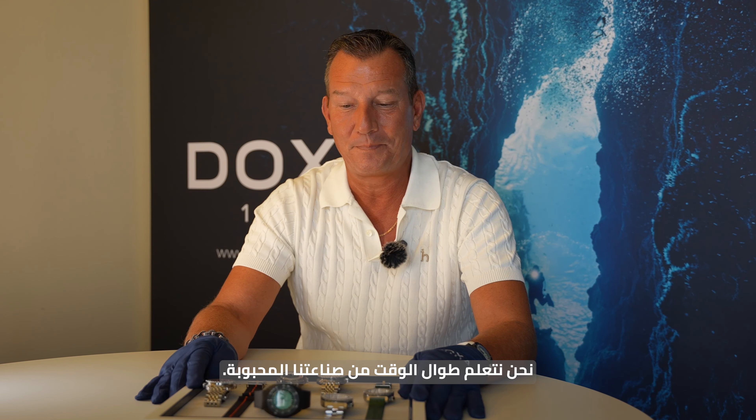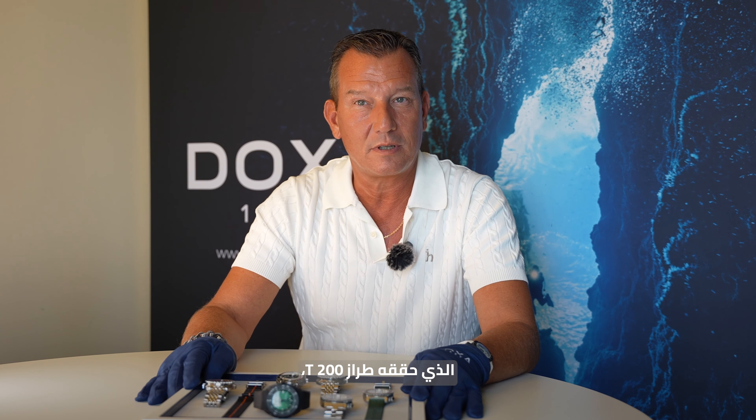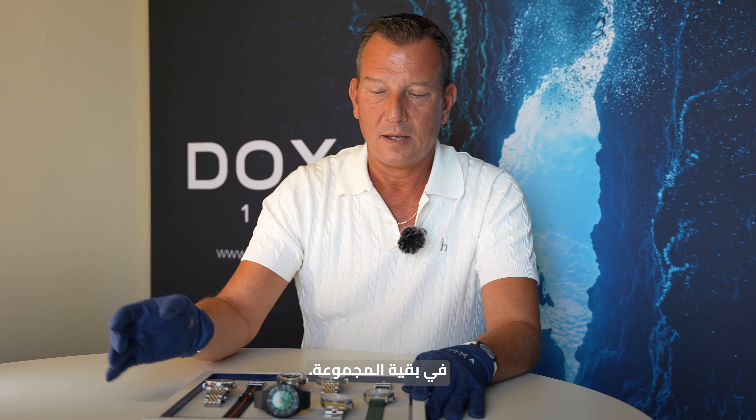Very happy to introduce you to the novelties. One part of the novelties is after the successful launch of the model 200T at the end of March, beginning of April, during Watches & Wonders — the 39-millimeter which was a really big success with the green color especially. We decided also to introduce the green color in the rest of the collection.